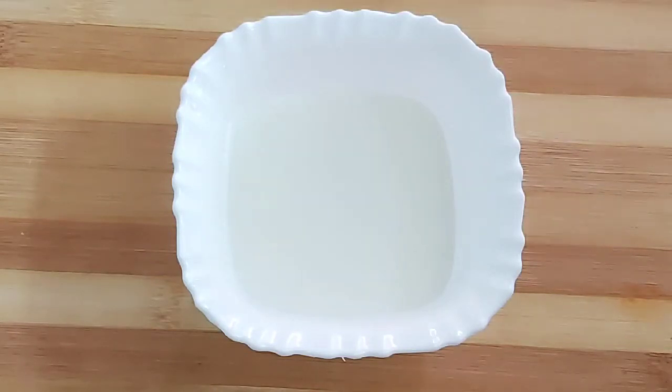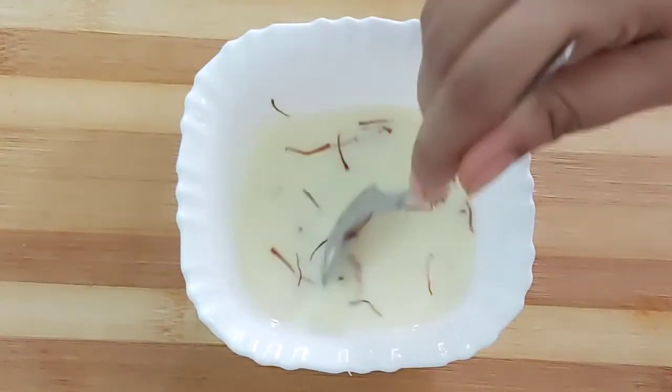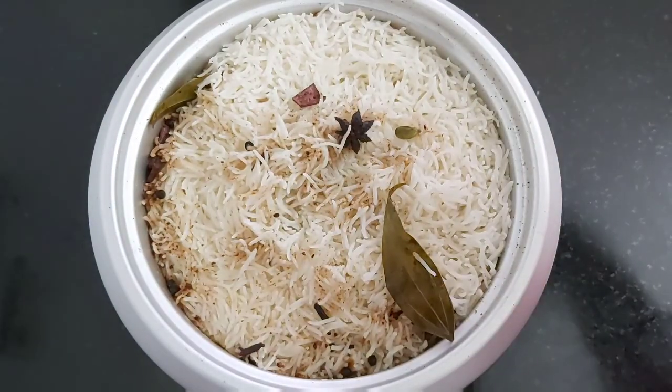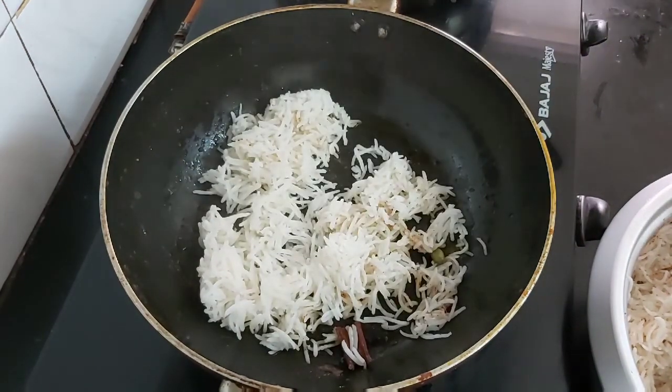Take some milk in a bowl and add a few saffron strands, mix well, and keep aside for some time. The rice is well cooked and I will do the layering now. I'm using the same karahi where I cooked the chicken. Now add one layer of cooked basmati rice.